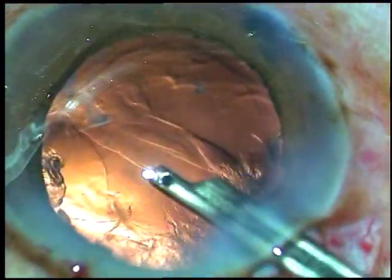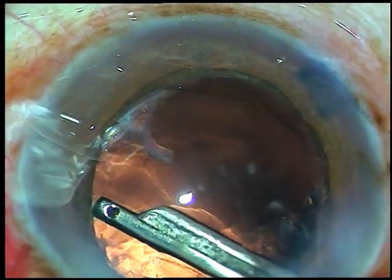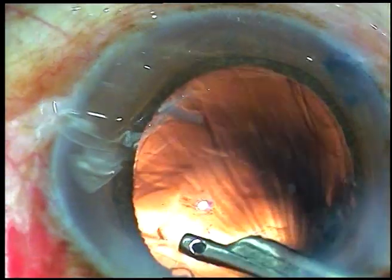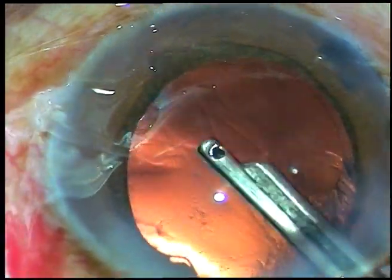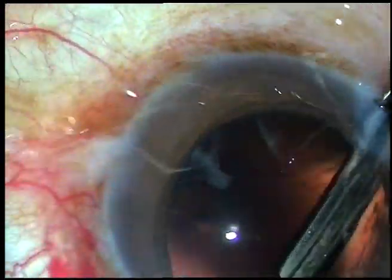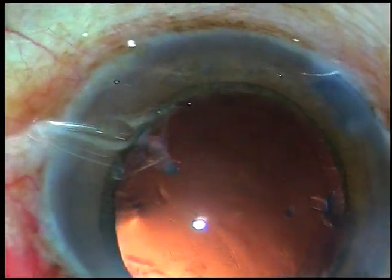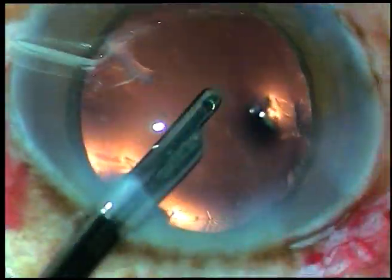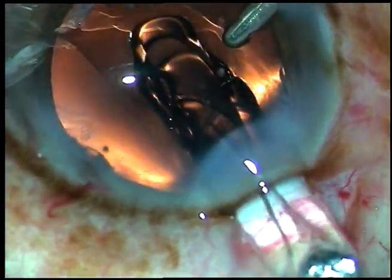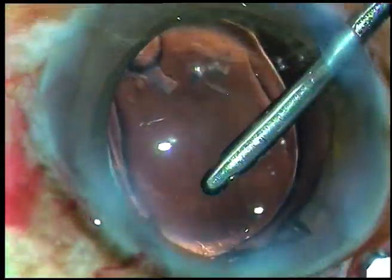Viscoelastic substance is injected. A Simcoe cannula is used to remove the cortex. Only a little cortex remains because most of the cortical matter was incorporated into the nucleus. I am going through the right sideport to remove the cortex from the sub-incisional area. Now I am using the right sideport to keep the anterior chamber formed, and under irrigation I am implanting the intraocular lens.